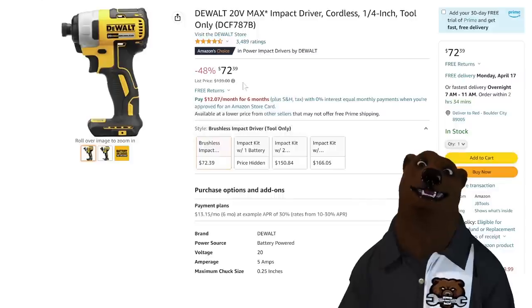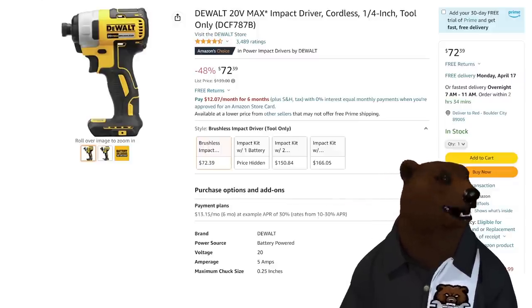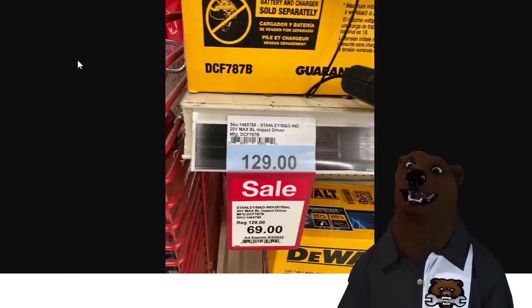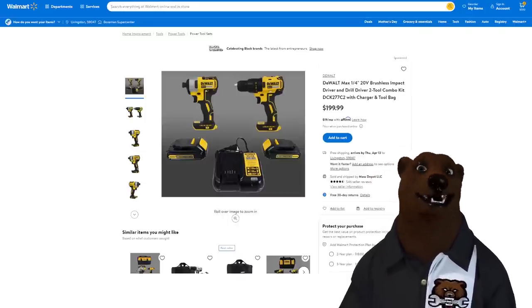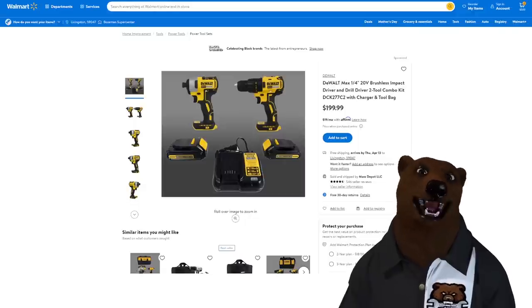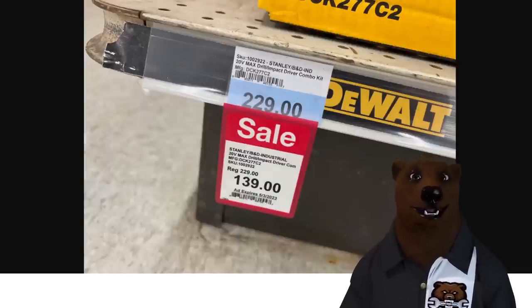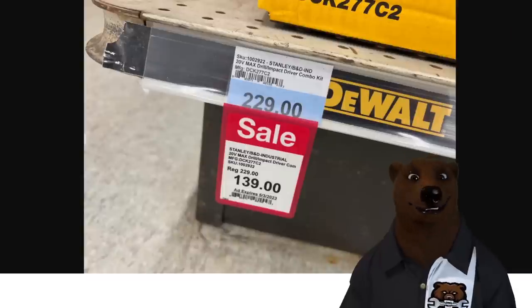Coming at $72 on this, not a bad deal, but Jay — one of the viewers — found over at Farm and Fleet the same tool normally at $69. And that's not the only one. Remember, DeWalt has the brushed, the brushless, and then the brushless XR series. At $200 I can't recommend that deal — that's terrible. But Jay got us a better one: $139 for two brushless tools, two batteries, and a charger from DeWalt. That's a screaming deal right there.